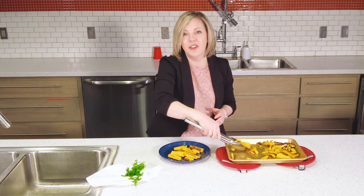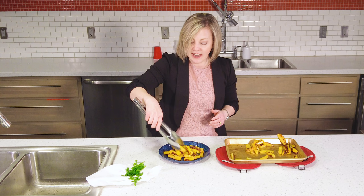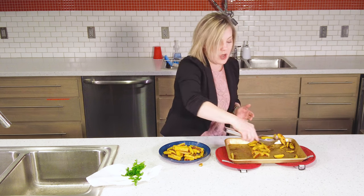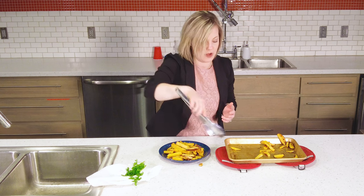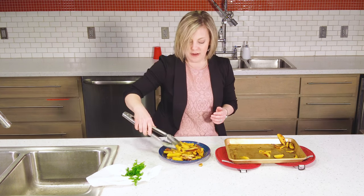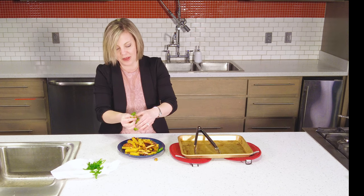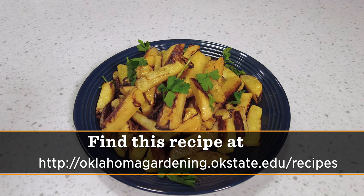I'm just going to plate it up. They have a nice brown color on one side. You can get a more even color if you turn them halfway through cooking, which I didn't do today — and that's fine. I kind of like the look of having them unevenly colored. These you can serve just like you would serve potato french fries — with ketchup or whatever condiments you like — on the side of a hamburger or a steak, just whatever you're having for dinner. We'll garnish with a little bit of parsley just to have something green on the plate. Here we are: roasted rutabaga fries. I hope you'll try it.